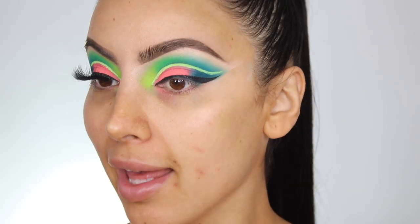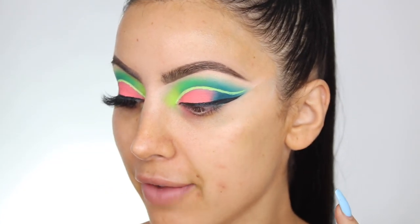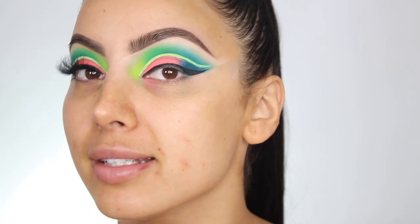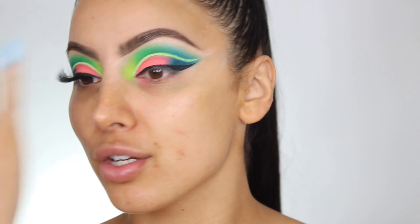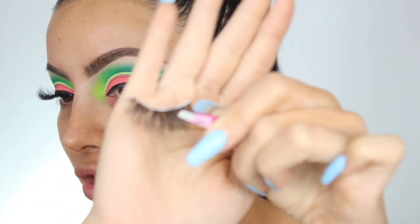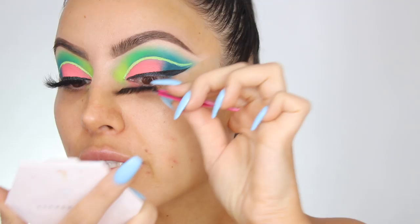I went ahead and did the other eye off camera and stuck the lash on. One thing about the Fenty neon liner I used — it cracks really badly. I did the thinnest layer; it is pigmented but I don't want to go over it anymore because the more I went over it the more it cracked. Once we zoom out and do the rest of the face you probably won't be able to see it. For lashes I'm going in with one of my new styles launching really soon — it's really fluffy and wispy.